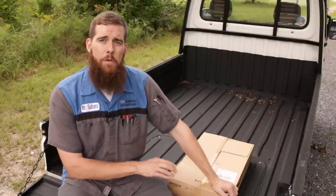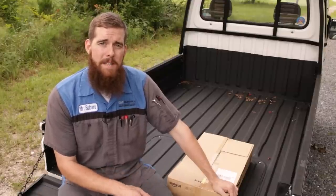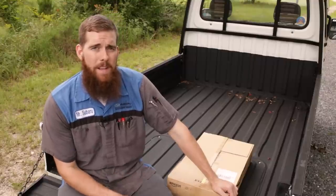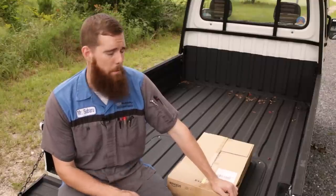So we've got some tools from Koken, which we've seen multiple things from Koken in the past, but we also have some stuff from Tone. We haven't featured anything from Tone on the channel as far as I recall, but they are another Japanese tool producer.